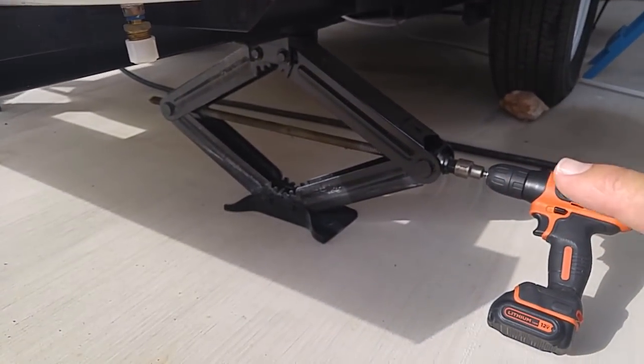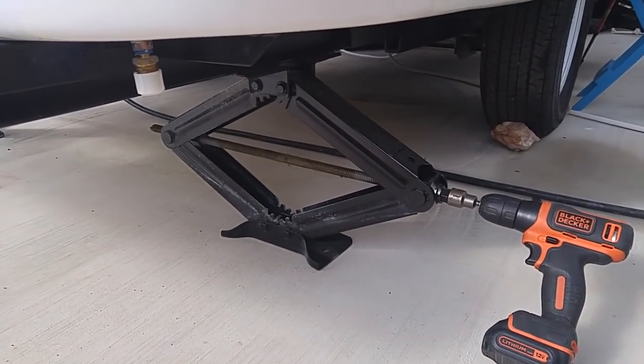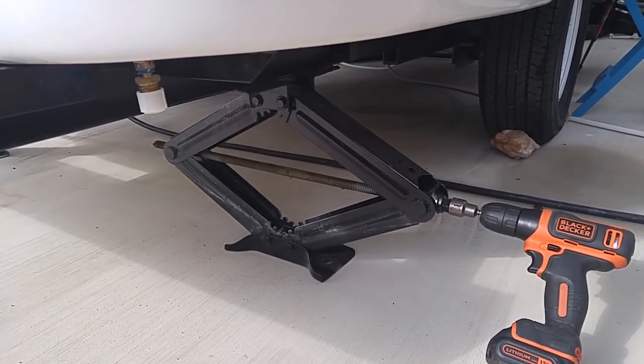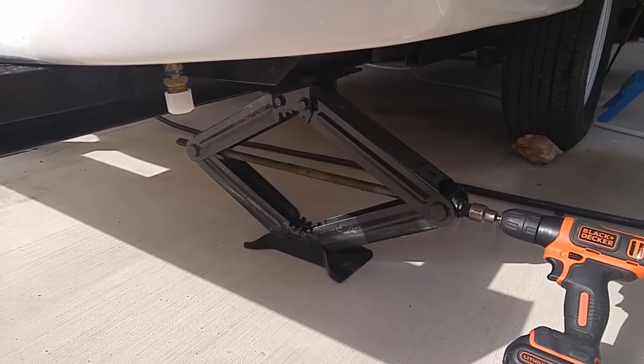Just remember, guys — on these leveling jacks right here, these are stabilizers. They're not leveling jacks. You can move the RV a little bit with them, but that's not what they're designed for. So you should have the RV reasonably level before you put these down. And be sure you've got your wheels chalked and all that stuff.